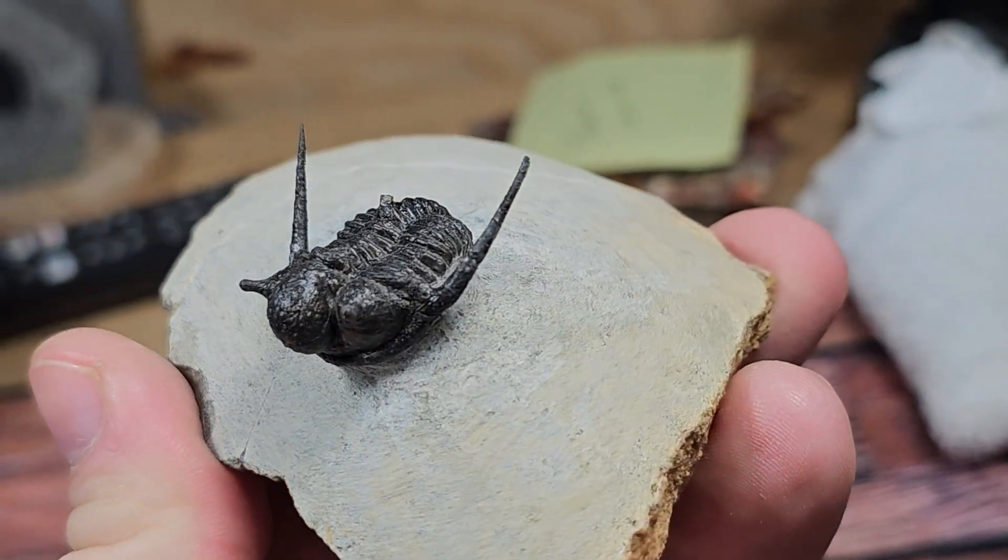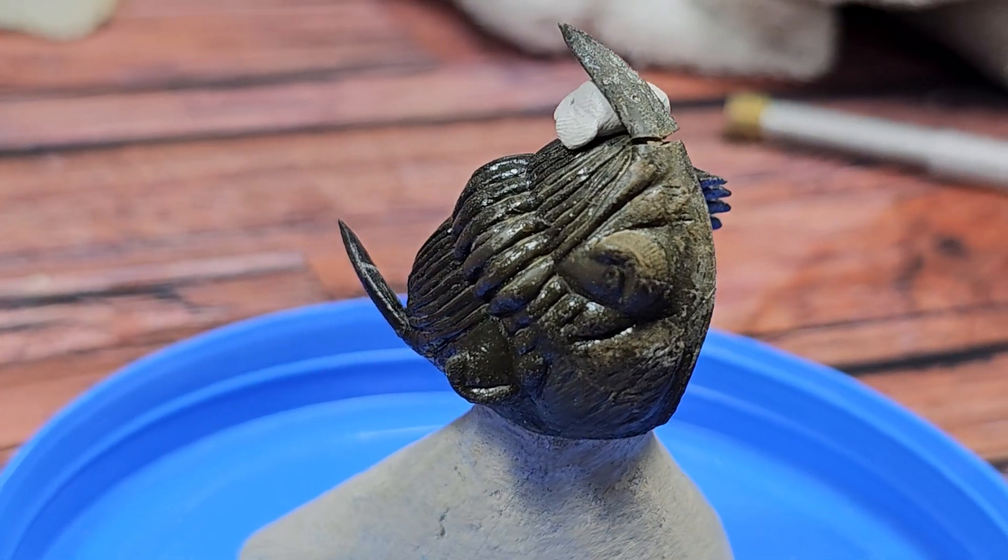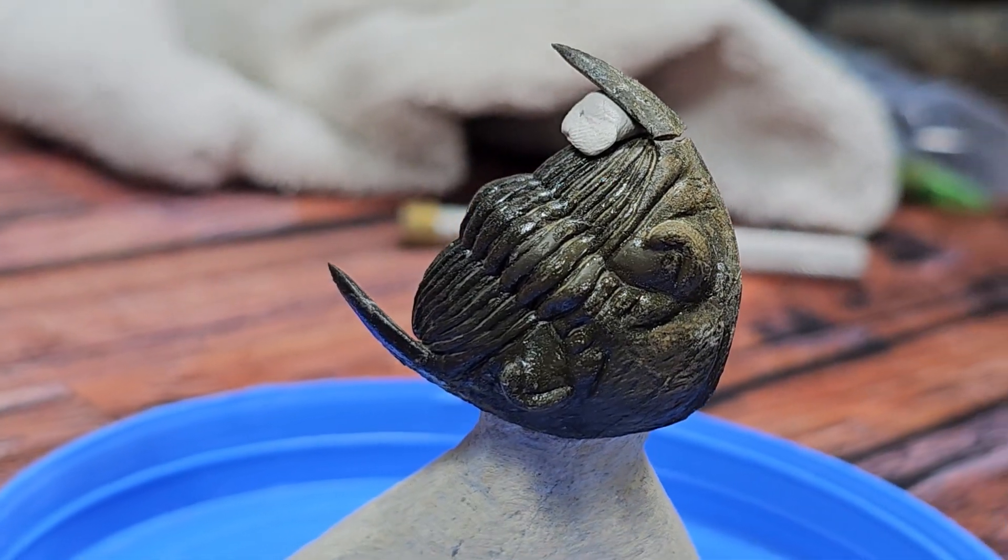Now here's the thing — Bruno has a brother who we're gonna call Juno. I did not break Juno. This belongs to someone else and I offered to fix Juno. So let's fix Juno.